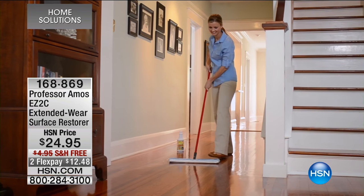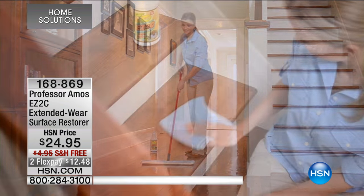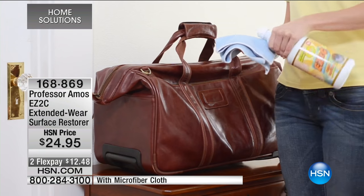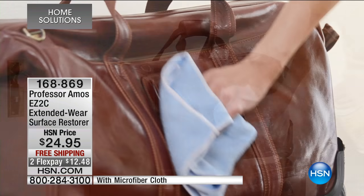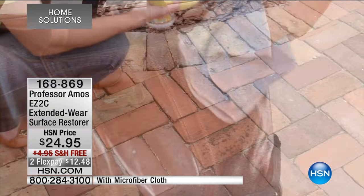Of course it is — it's from Professor Amos. Imagine having a product that's actually going to bring back the beauty of almost any hard surface in your life. Imagine bringing back the beauty of almost any hard surface that you have in your world.